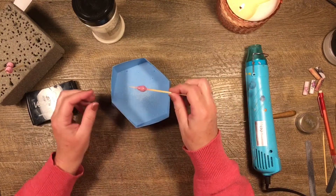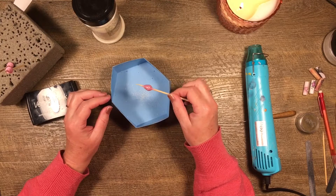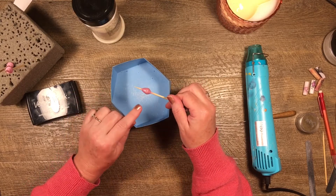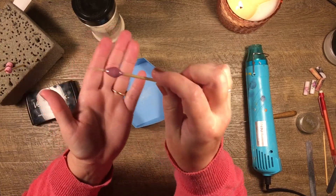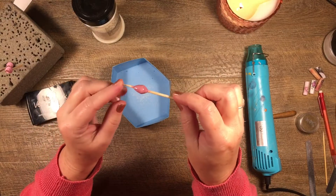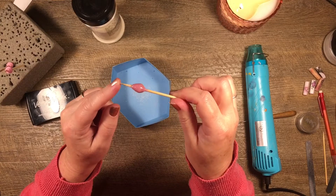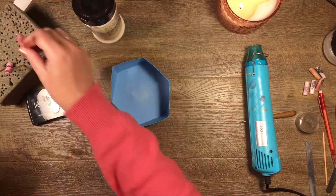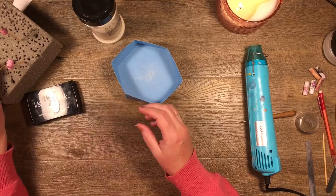I like to keep spinning it in my hand until it's cooled down a bit, so you don't get too many blobs. Can you see the finish on that? It's got such a beautiful finish to it. Let's do one of these patterned paper ones — this one looks pretty.